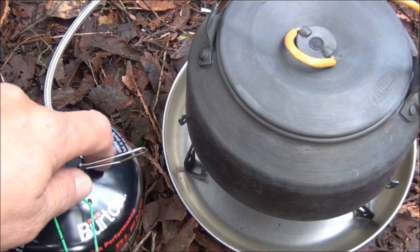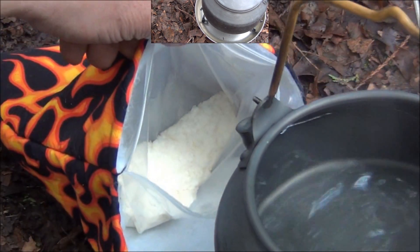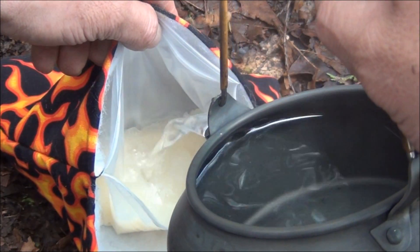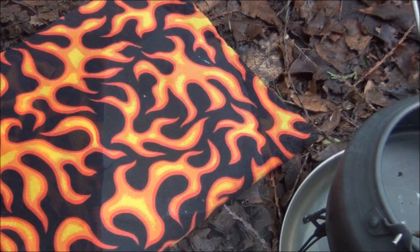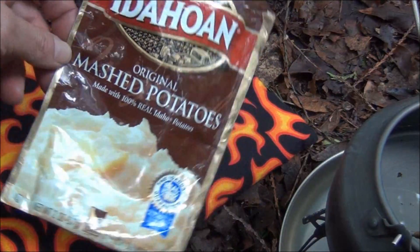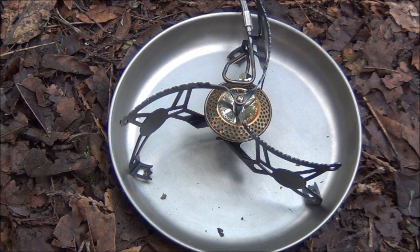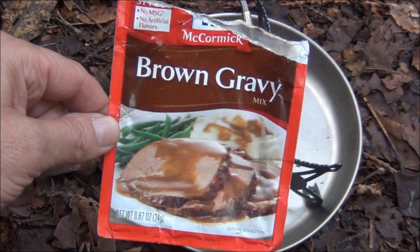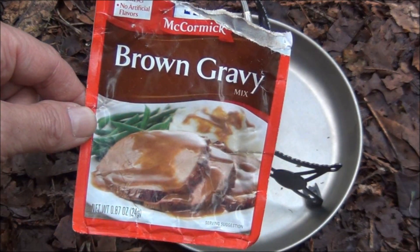I'm going to bring this canister away from the flame and turn it down just a bit, because we're going to be doing a lot of cooking here. I need one cup of water, and there it goes into the freezer bag. What I've put into that cozy was some good old Idahoan mashed potatoes, so we'll let that stay in there. I forgot to mention what that other cup of water was for — some brown gravy over the mashed potatoes. But wait, there's more.